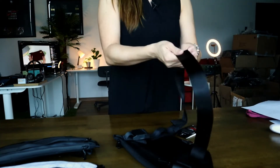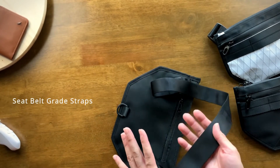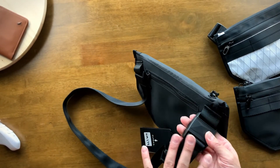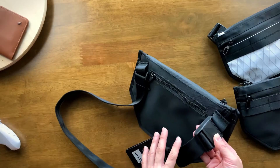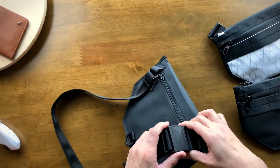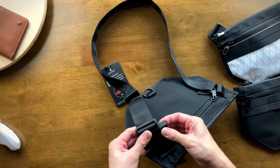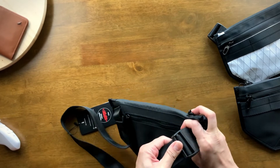Moving on to straps — Alpaca uses highly durable seatbelt-grade material for all their straps, and the sling is held together with a magnetic buckle. These days it's all about magnetic buckles — you see them in a lot of new bag designs. It's convenient and easy to use; you can unbuckle with just one hand in one movement. It stays secure, so you don't have to worry — it is pretty strong.